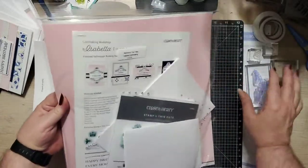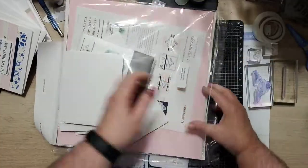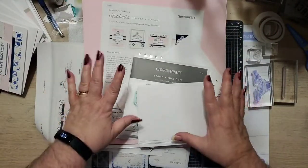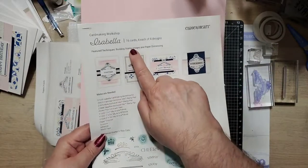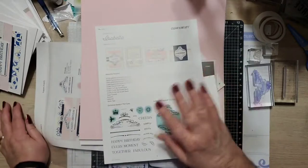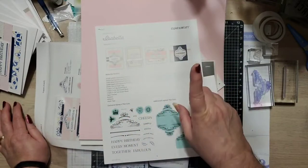So our kits — remember, Close to My Heart is a 'let me show you how' company. Our kits are fabulous because pretty much everything you need is in there except for adhesive and inks. So this is the kit right here for the card workshop. You always get full color instructions with every workshop kit. In this particular one we're going to be making 16 cards — four cards each of four designs. Now I'm not going to do all 16 tonight; I'm going to show you the four completed and I'm going to make one of them in front of you.